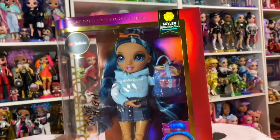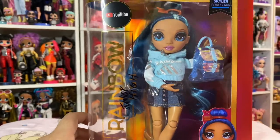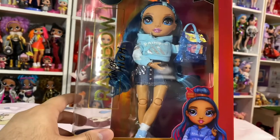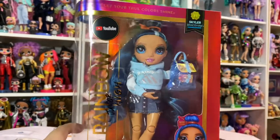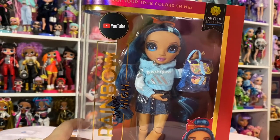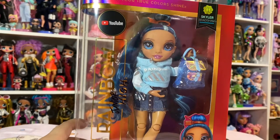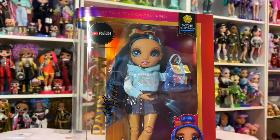It says Series One, Skylar Bradshaw. This is her in the box — she looks really sweet. I found her at Target for $24.99. I don't know how they're packaged, guys. She was the only one there. There were about nine Sunnies, one Skylar, one Jade, and one Violet.